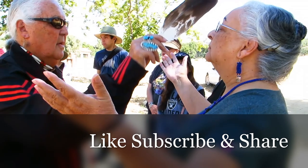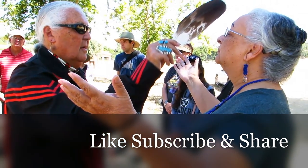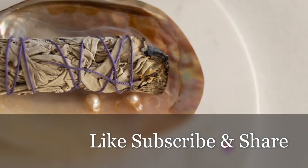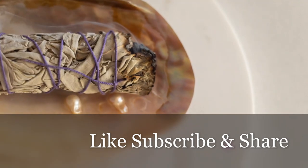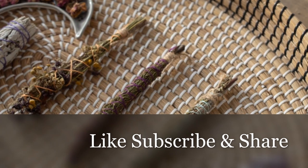Optionally, a feather can be used to fan the smoke, and a fireproof bowl or shell can be used to catch any falling ash. Begin by arranging your chosen herbs in the order you want them to appear in the bundle. Take a few sprigs of these herbs, align them neatly with the stems facing in the same direction and hold them together. This forms the bunch that will become your smudge bundle.